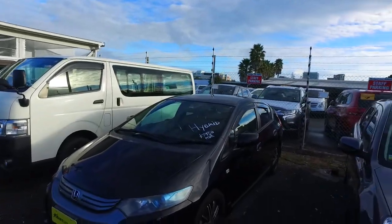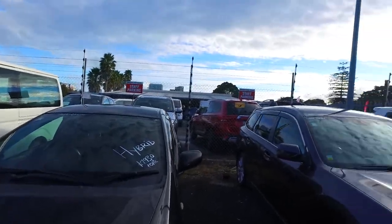Hey there Geoff, it's Tomei here from Budget and Kilbane Cars in Manica. We've got an email inquiry from you in regards to this black Honda Insight here, so I thought I'd do a video for you to show it in a bit better detail.